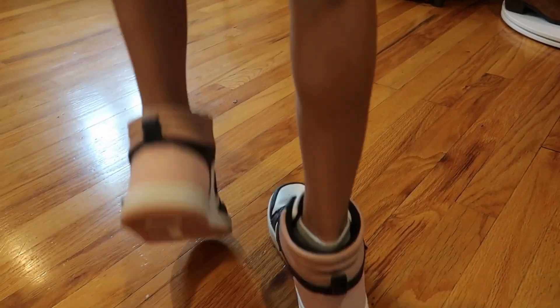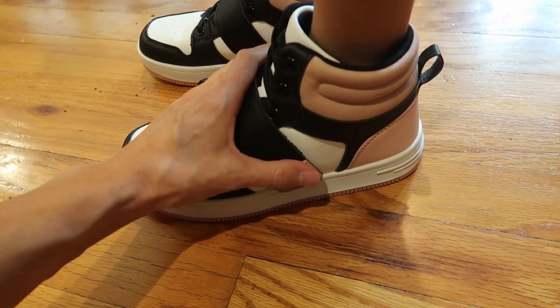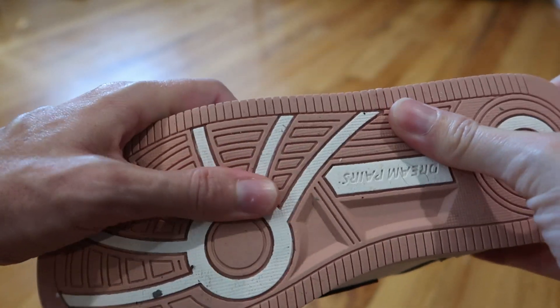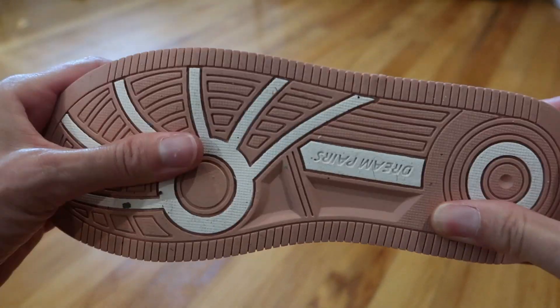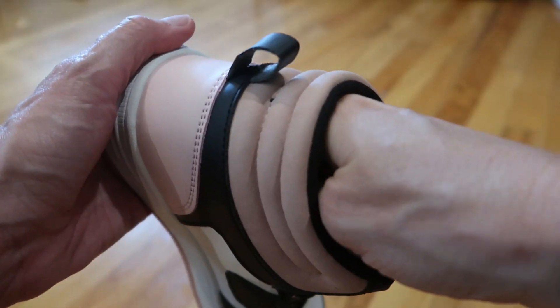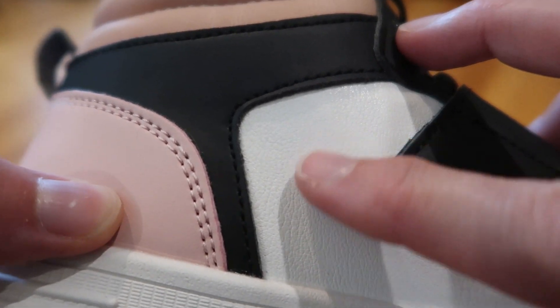They're really comfy and cute. I love the colors — like a light pink. Really nice and grippy, with an actual rubber kind of feeling tread which is really nice, and a thick sole. Really nice and cushiony in there. The black and the pink are smooth whereas the white has this little pattern.